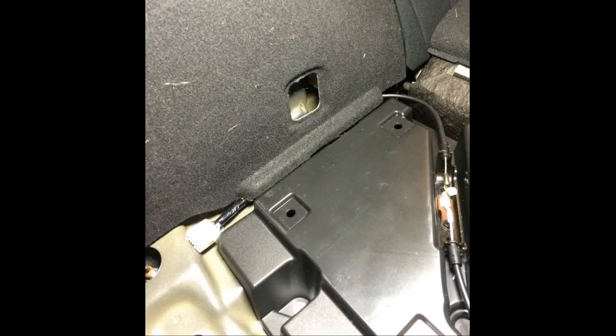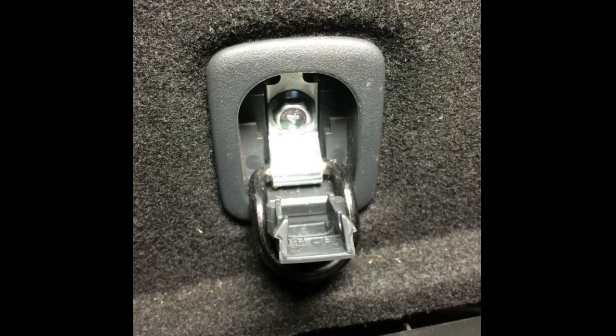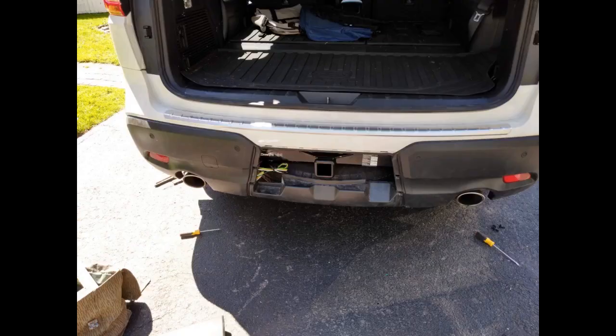Very simple to install. The hardest thing was getting the plastic clips out that hold the foam in place under the cargo mat. Otherwise it's just plug in the connector and run the wires to where you want them. You do have to ground it, but there is an easy to access bolt right by the connector you need to use. Would have been nice to have an extra couple of inches of wire on the short side that connects to the car, but it was long enough to tuck away behind the side panel.